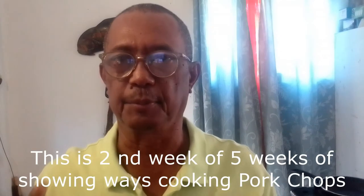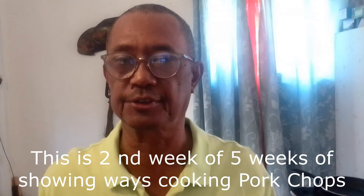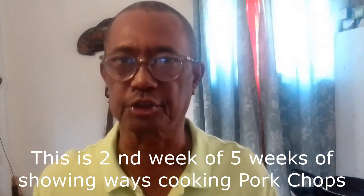Never again will you have to eat another tough meat after watching this video. Hey guys, I'm Chef Wang of Fiery Pot Kitchen, preparing five ways of cooking pork chop — tender pork chop, that is.